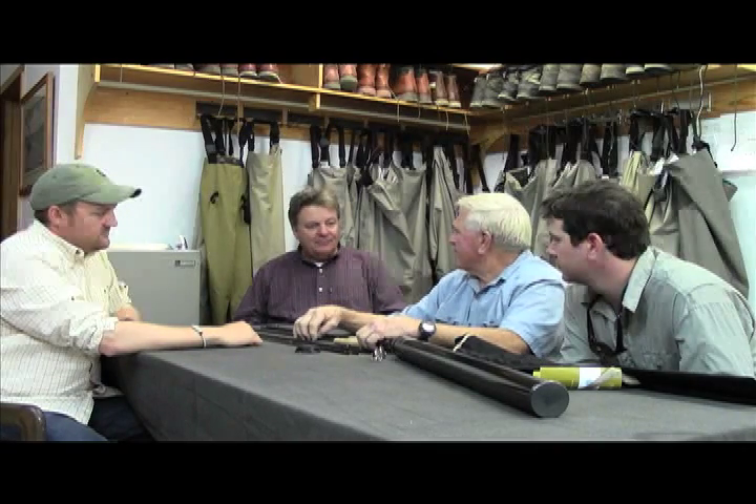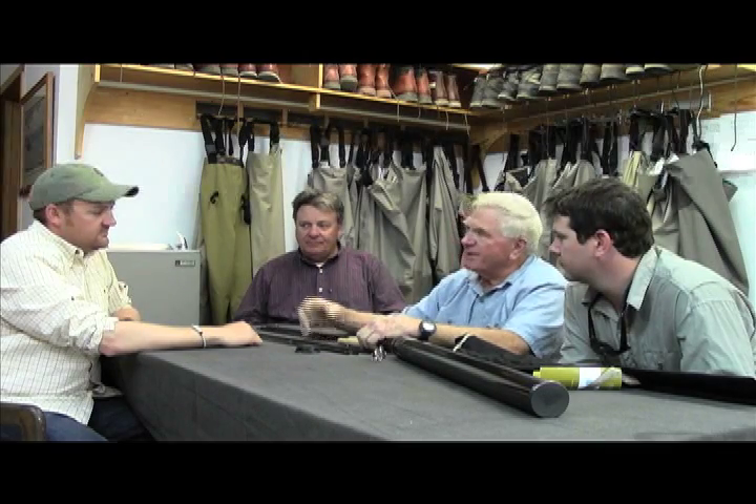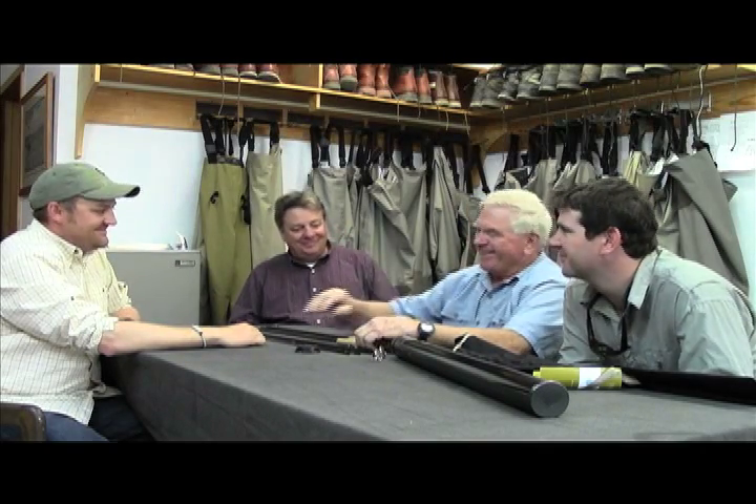We had a great time. I thank you guys for coming and talking with us about the new technology and for people to get to meet Jim and Howard. I know you're flying out of here — are you still sticking around to fish? Yeah, I've got like a week left, so I'm going to hit a few more rivers.